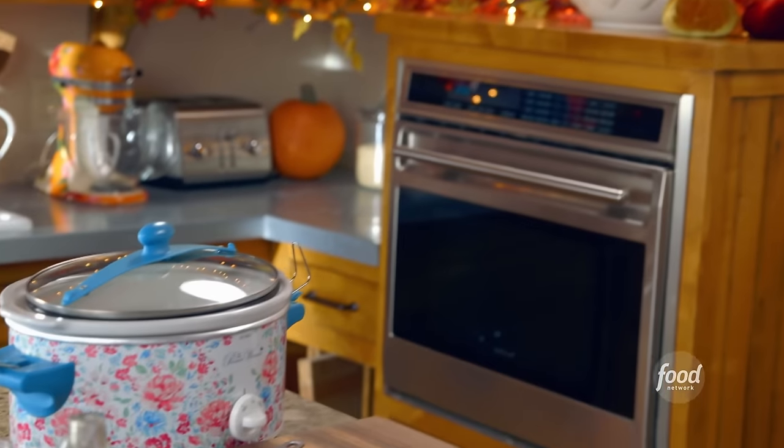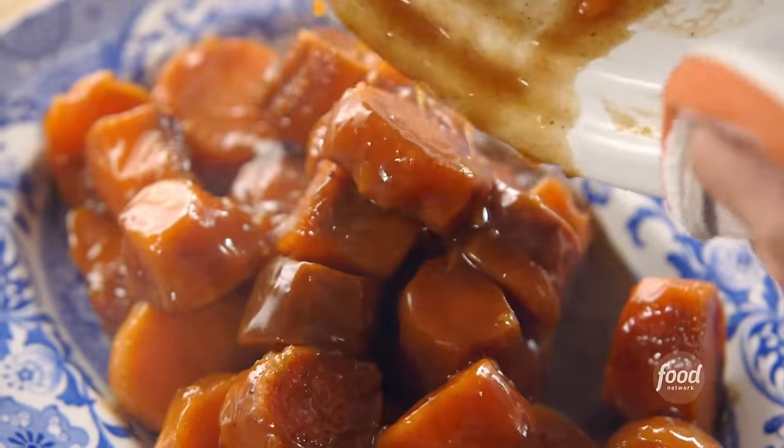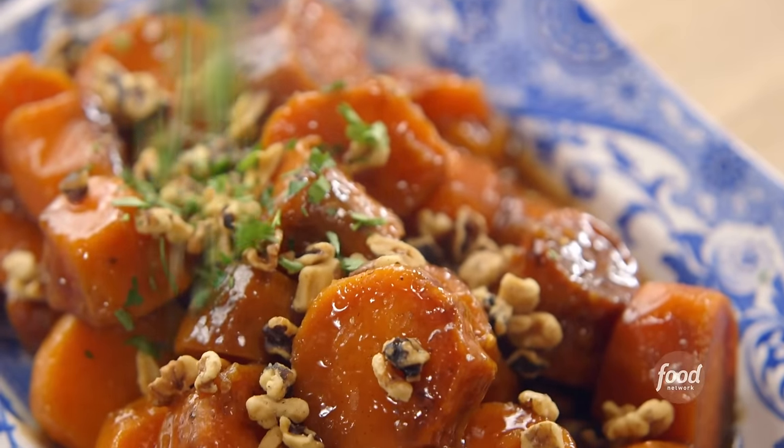I can't believe it — my work here is done. To serve up, I took a pretty platter, tipped out the sweet potatoes, and sprinkled over chopped toasted walnuts and chopped parsley.